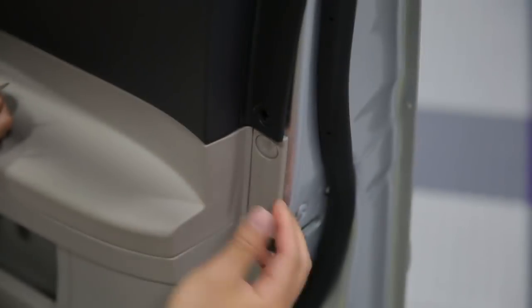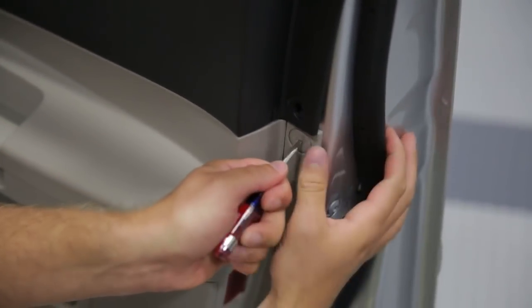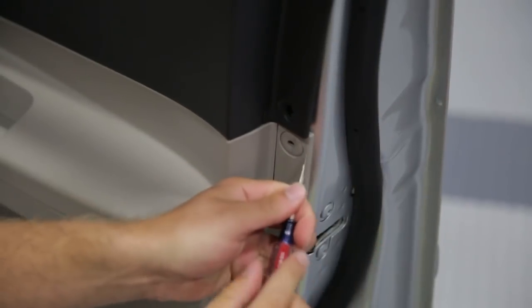On some of these vehicles, you may notice a plastic push pin clip. These clips are pretty easy to remove. The center you simply want to push in, and once that's performed, you can take a flat head screwdriver and simply pry it away from the door panel.